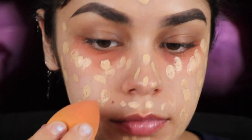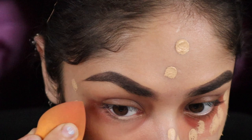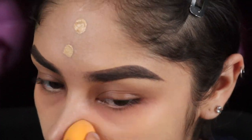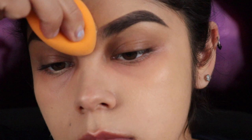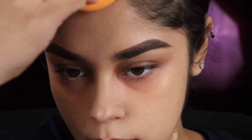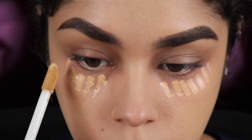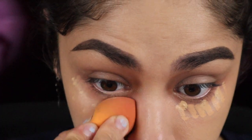Once my face looks good I'll be blending in, starting with the other eye. Quick reminder — never ever forget to cover your ears as well, because you want your face to match your ears. Once that's done I'll be applying concealer and just a bit of foundation in a light color, maybe like a dish shade, and then we'll blend that out.